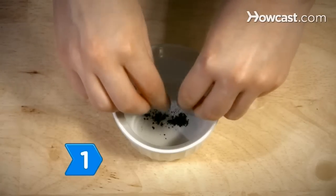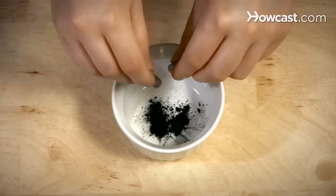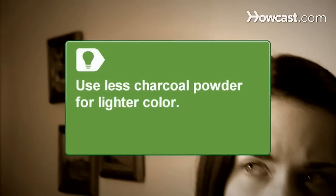Step 1. Open an activated charcoal capsule into a small bowl. The black charcoal powder provides the color for the mascara. Use less charcoal powder for lighter colored mascara.